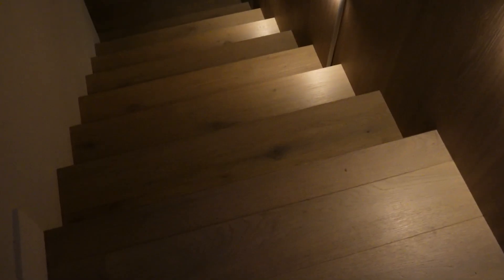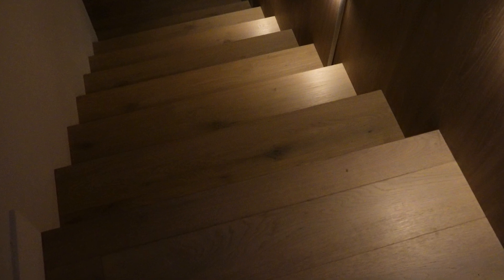The benefits might not be immediately apparent. In my own use case, where I wanted to reduce the chance of missing a step down into the basement, the Wyze lights will illuminate the entire staircase and not just the area around the nearest light as I pass them.